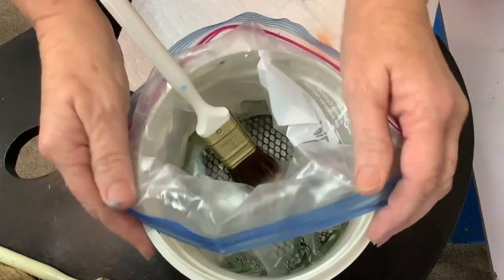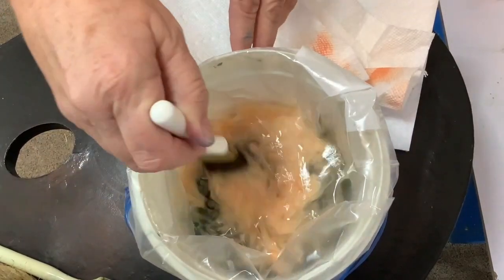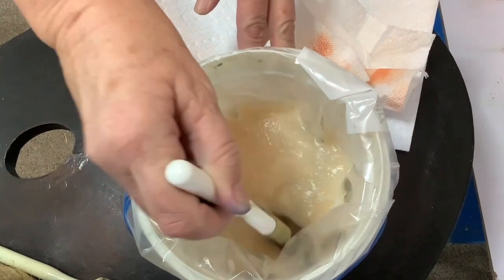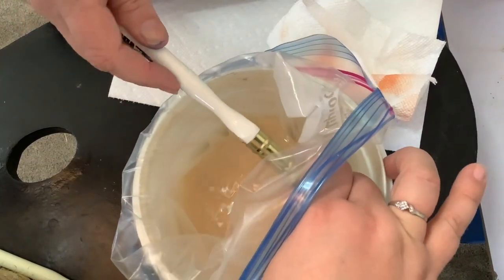I don't let them sit like that for a long time because that moisture will get up into the wood — it's a wooden handle. My friend reached over and squeezed because that's what I do, but I wasn't on that side. You squeeze out the excess.